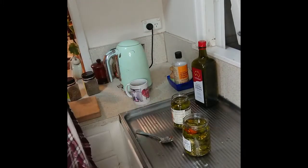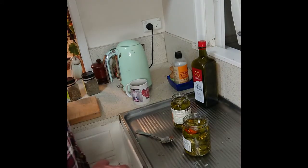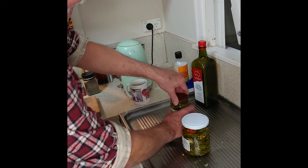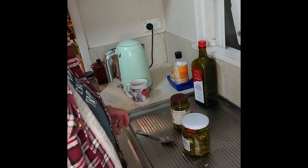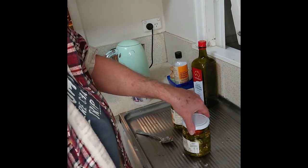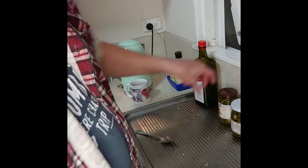Now we've got to put the lid on. I'd leave those for a good two weeks before you started eating them. And like I said, if you're going to use chilies this hot then you probably want to go easy on them, unless you're made of sterner stuff than I am.